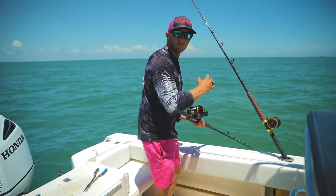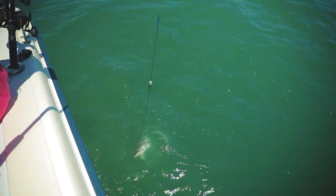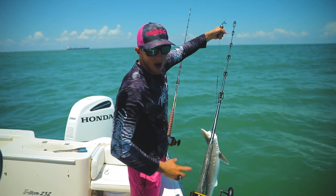Alright guys, got our first hit on the deep drop. Time to see what this thing is. Beautiful Atlantic sharpnose. These guys got some strong little chompers.